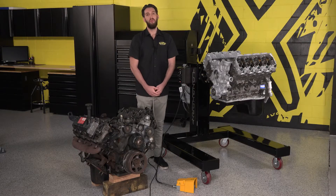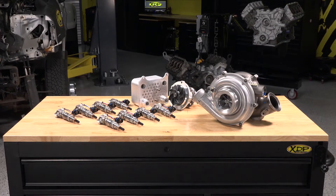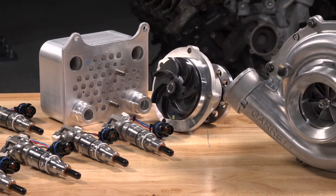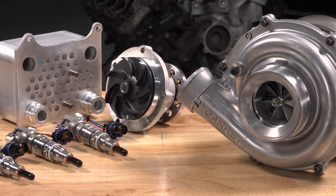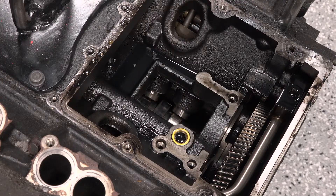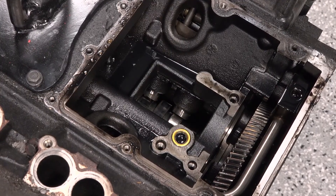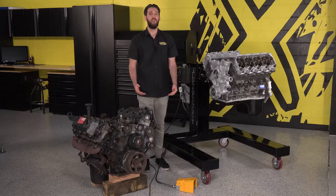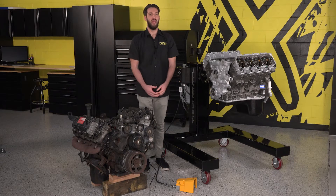Here's our DFC Long Block which we're getting ready to prep for installation. At the minimum, DFC highly recommends that we install new injectors, a water pump, oil cooler, and turbocharger. Since this truck had a camshaft and lifter issue, we know we've got some metal in the oil. We're going a step further by replacing some of the components that may be contaminated as well.